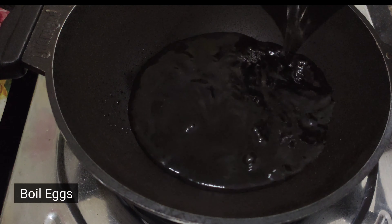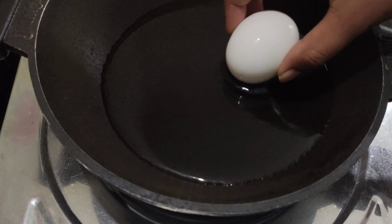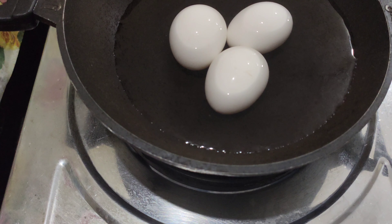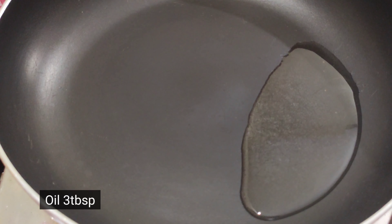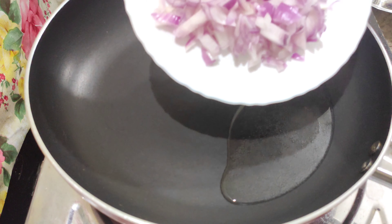We have the egg to stuff with mushrooms. Let's get started. We will make the egg boil. I will use 3 eggs to boil.